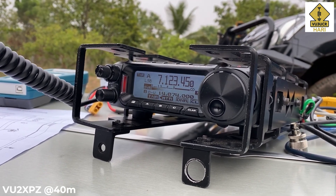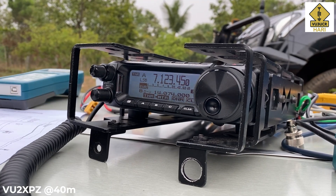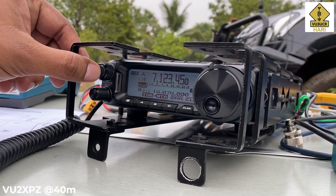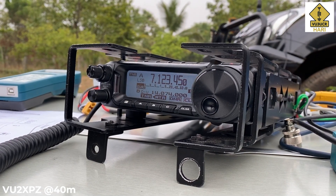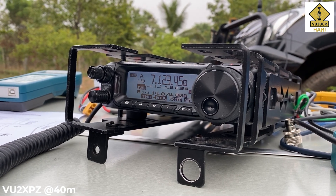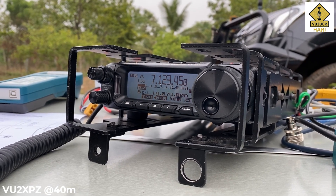Glad to hear you testing your mag-mounted vertical antenna. Initially I copied you 4 and 4 only — that was due to some band QRM — but later you picked up to 5 and 6 to 5 and 7.